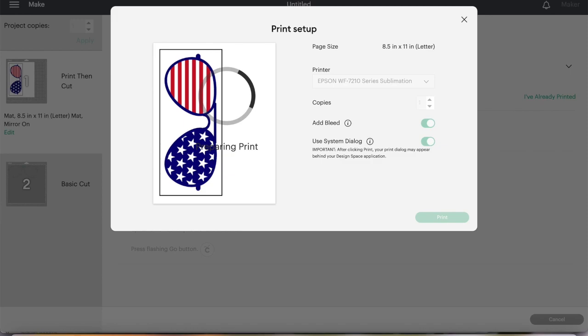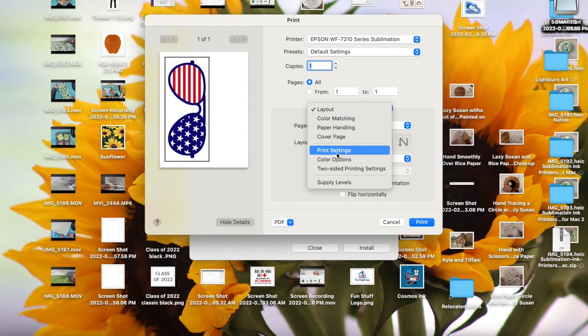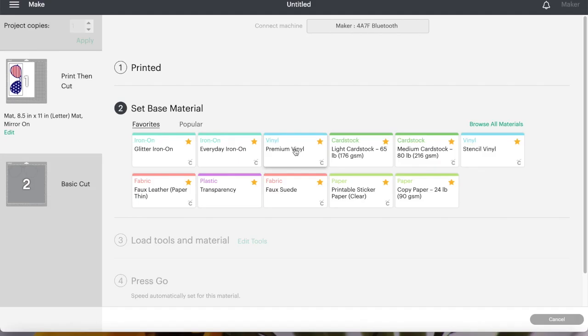And there we have it, these are my print options. I like to go down to my print settings and I'm going to turn on quality print. Now I've already mirrored it in Design Space so I'm not going to do the mirror here, and I'm just going to go ahead and send that right over to my printer. So now we are back at Design Space.